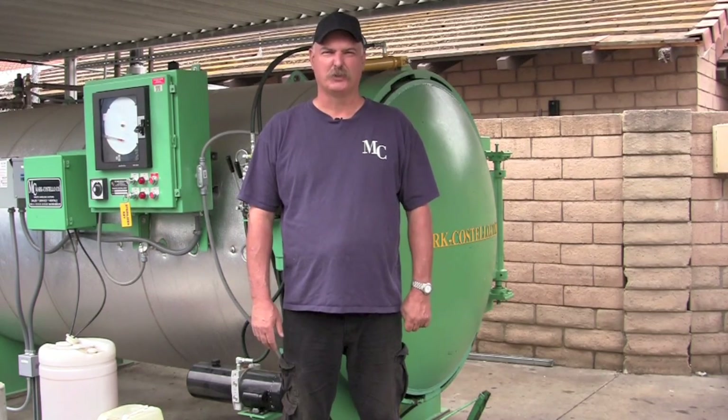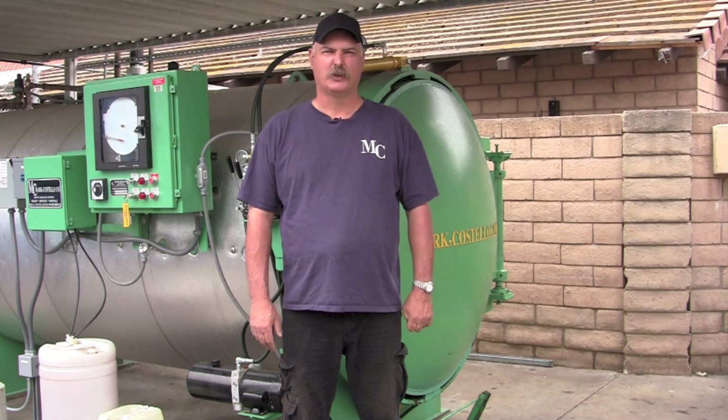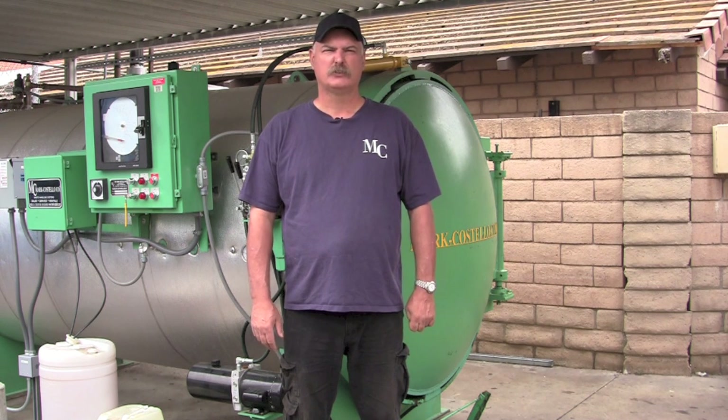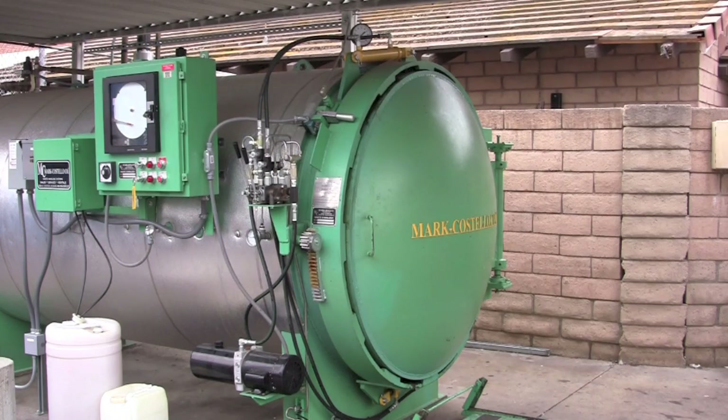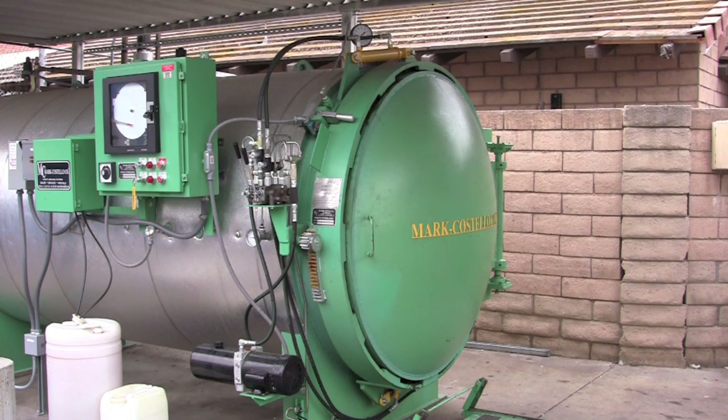Hi, I'm Corey Swan, service manager of the Mark Costello Company. Today we're going to show you a standard type sterilizer in a typical medium to large size hospital. We're going to show you how it works, what to do, and what we normally train you on at startup. Demonstrating the Mark Costello Waste Sterilizer for us today will be Mooney Lugo, Service Technician, the Mark Costello Company.